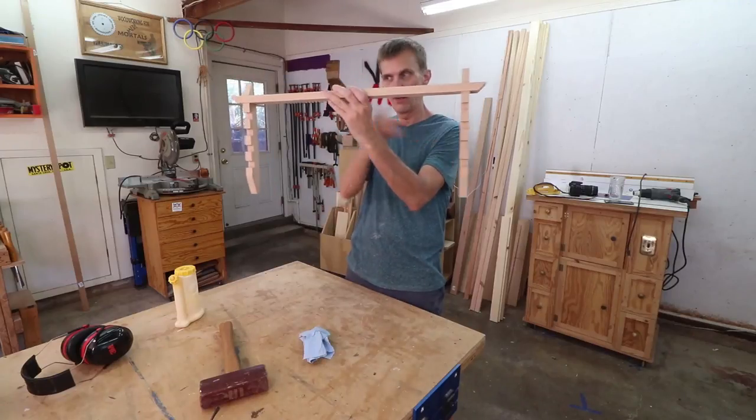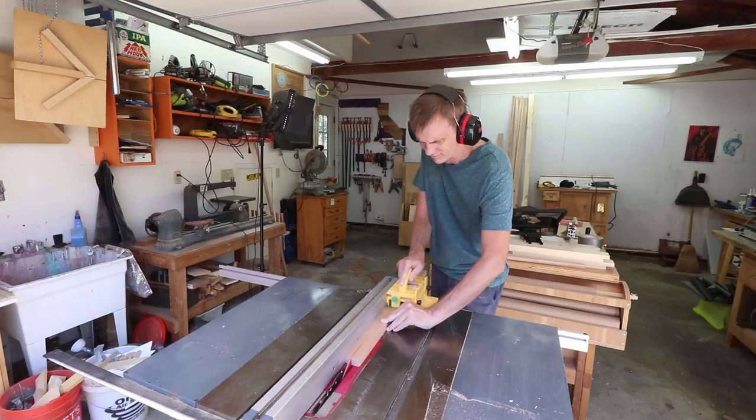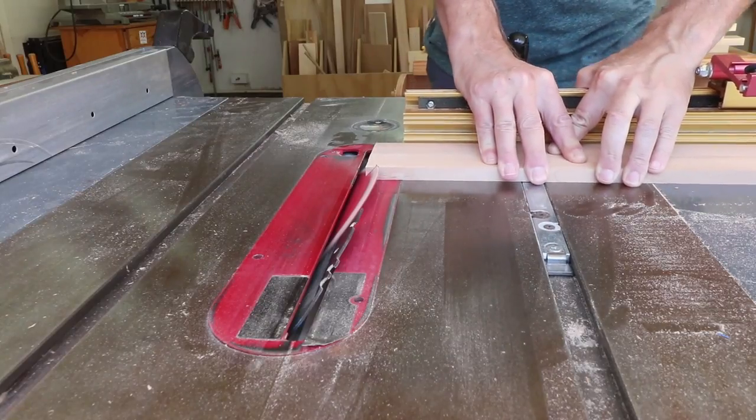While that's drying I can cut out the cross pieces and I'll bevel the ends of these 45 degrees too.